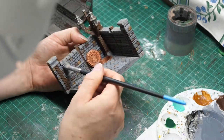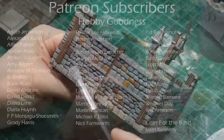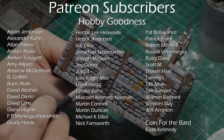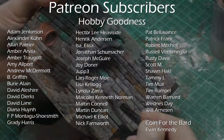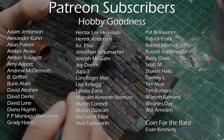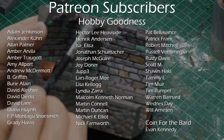Now as I've said this model is available over on Patreon and if you are a member of the Hobby Goodness you have access to this piece. I'd like to thank everybody in Hobby Goodness — their support over the past few months has been fantastic and what I can contribute to Anala is fantastic.